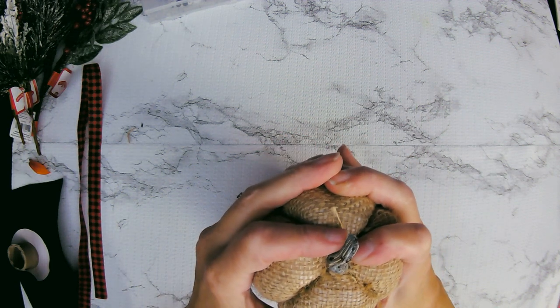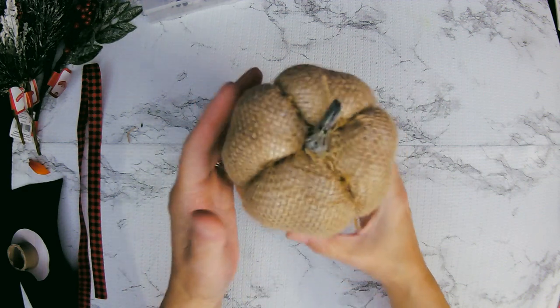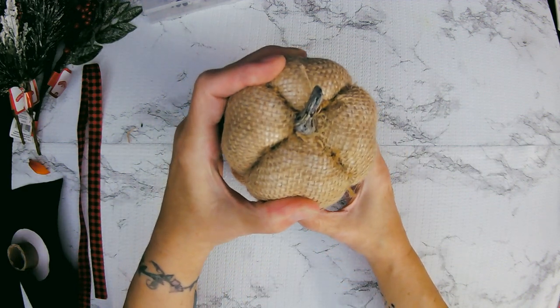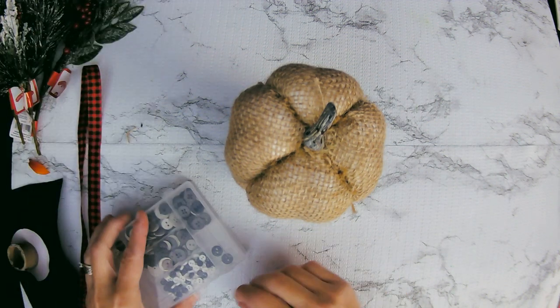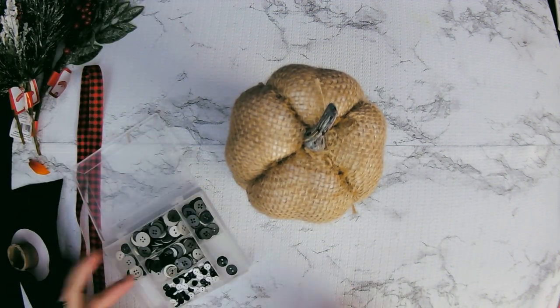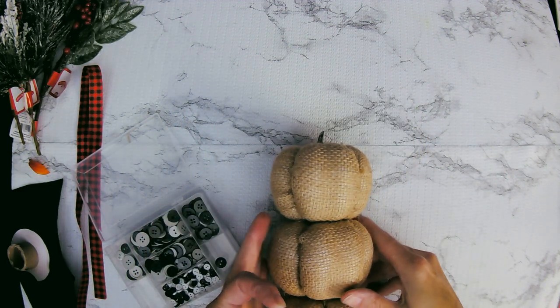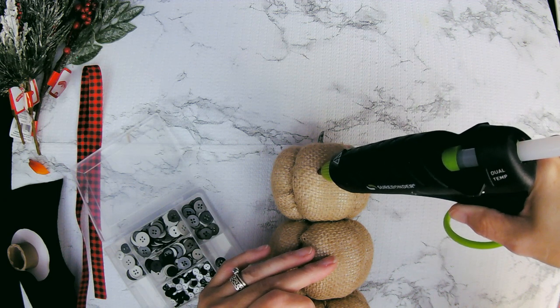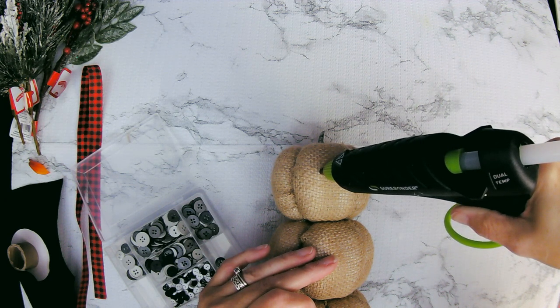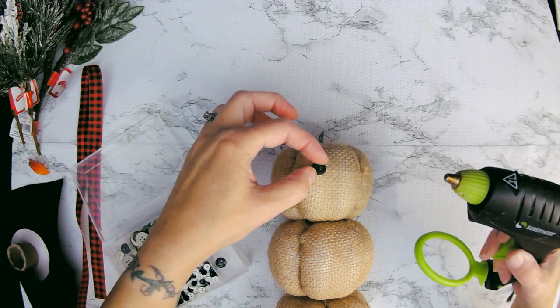I don't think I let that sit long enough — let it sit there. Get it on there nice and good. I could have probably used both E6000 and the hot glue. So I've got these little black and white bead buttons — those are not beads, they're buttons. I'm going to use two of the medium-sized ones for eyes, and just hot glue them on.